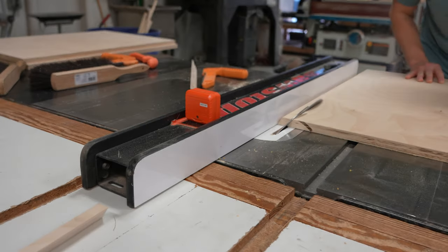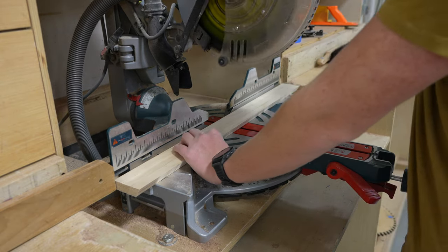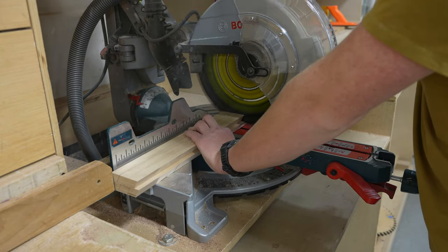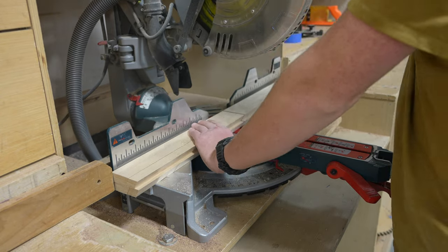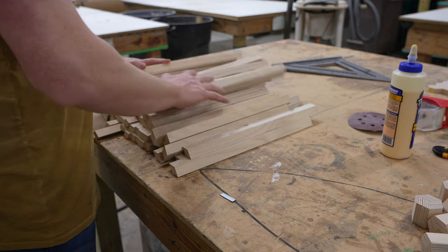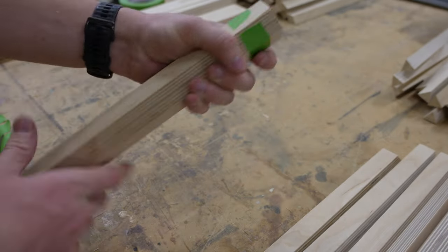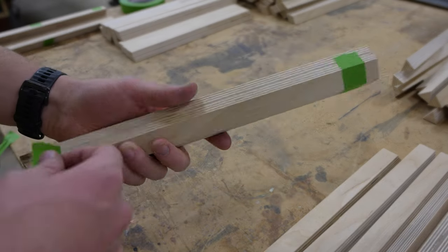Now let's go cut some more pieces. Most of this is exactly what you just saw so I'm not gonna go too in-depth on it, but it's multiplied by about a million so everything took absolutely forever. After all the sticks got cut out I cut them all about in half just to make them easier to work with — when they're too long it's easy to get gaps in the glue-up. Once all the sticks are cut it's time to start taping them together, and this is one of the first steps that took absolutely forever.